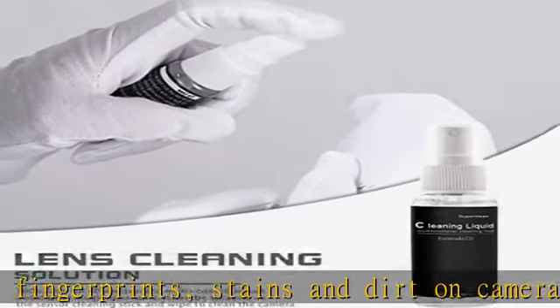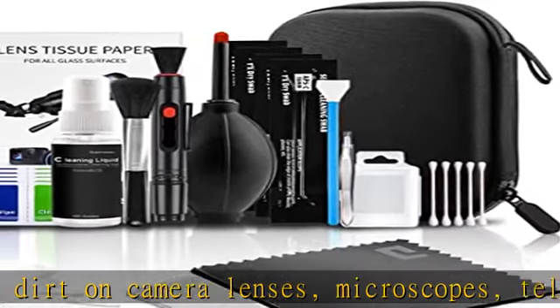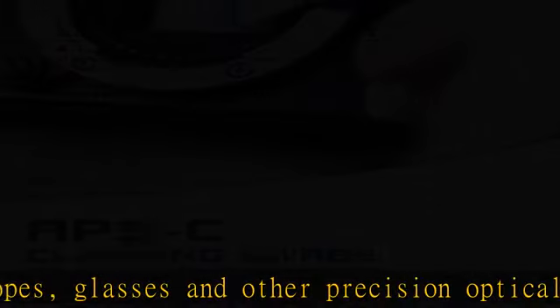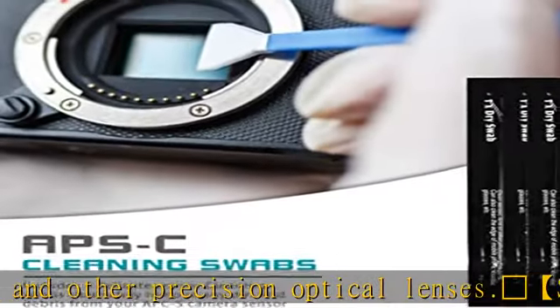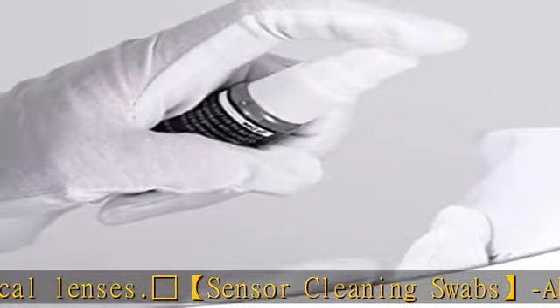Compatible with APS-C sensors. The unibody air blower guides airflow to blow away dirt and dust from the lens or camera sensor. The hard shell protective case tidies up all cleaning kits and other accessories and protects them to avoid accidental collisions when outdoors.